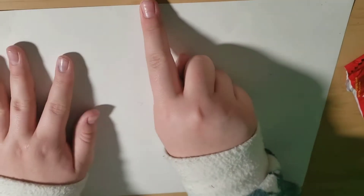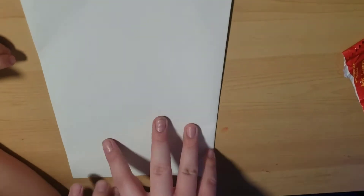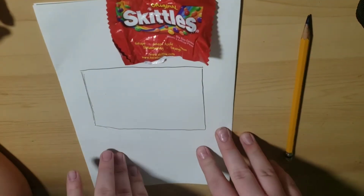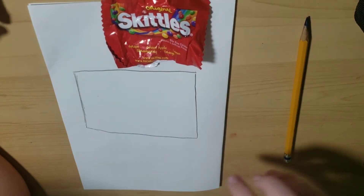The first step to make the Skittles paper squishy is to fold the paper in half like this. Now, I'm going to draw how big I want the Skittles package to be. I just drew this rectangle with a pencil.